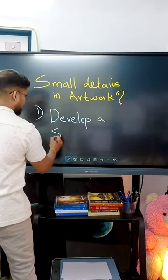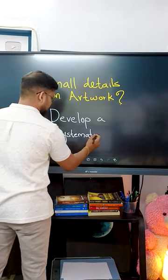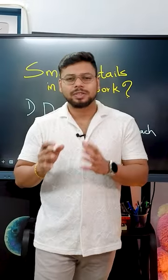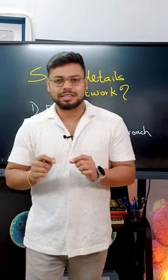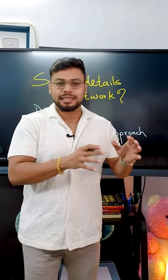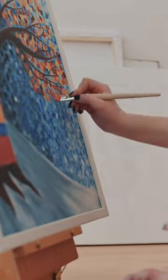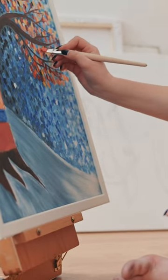First step: develop a systematic approach. You can break down your art into small sections and go one section at a time. This approach ensures that every part of your artwork receives the attention it deserves.